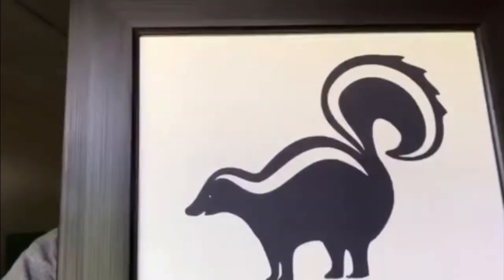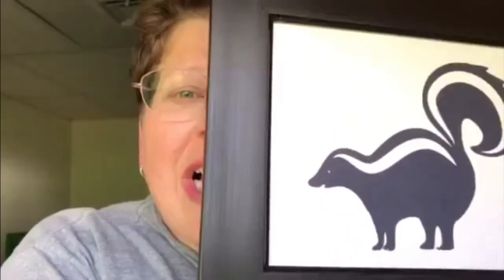Hi peeps, Diana here today. I want to speak with you about washing your sheets and towels — no more skunky linens.